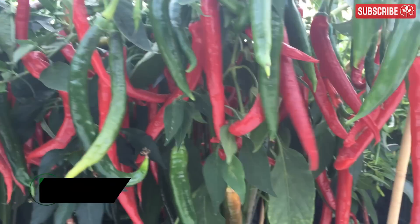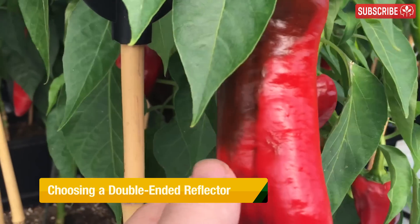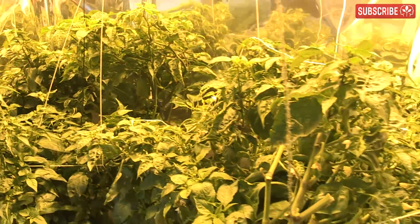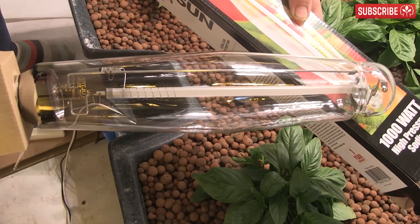If, like me, you're growing light-loving, heavy-fruiting annuals indoors, then you need a way of supplying them with lots of plant-usable light, especially as they grow larger and approach maturity. The vast majority of indoor growers turn to high-pressure sodium lamps in order to supply the bulk of the photons their plants need during flowering.